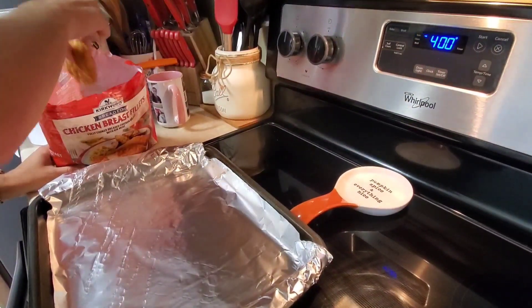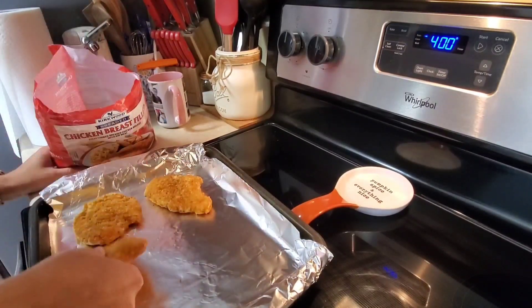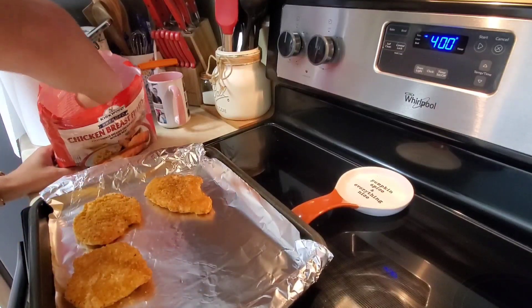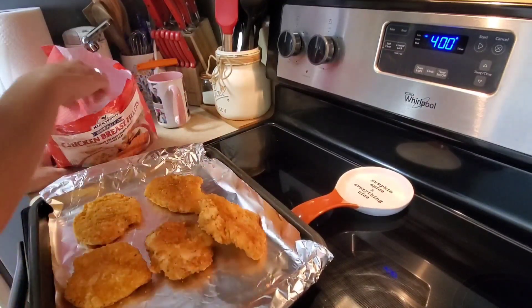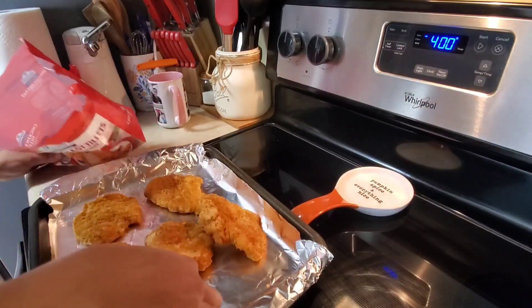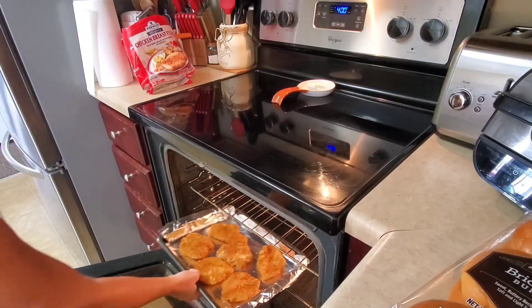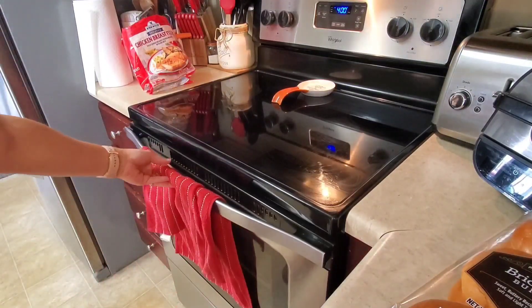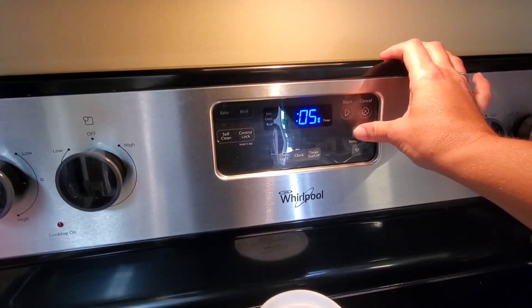I'll fix the chicken according to the package directions. I've preheated my oven to 400 degrees and it says to cook it for 20 minutes on each side, so that's what we're going to do. Let me know in the comments below if you've ever tried this chicken and what you think of it.